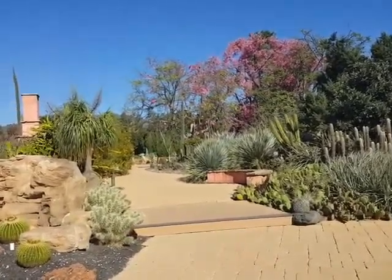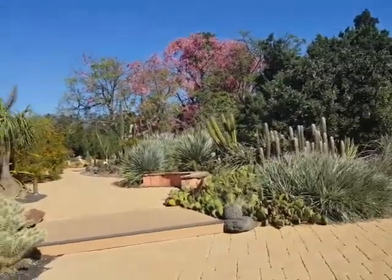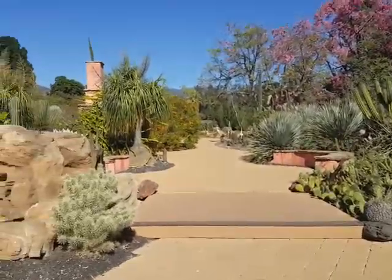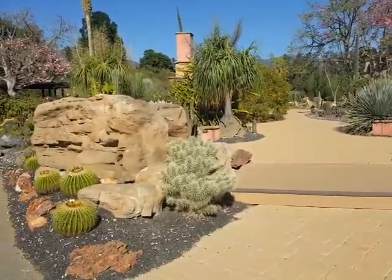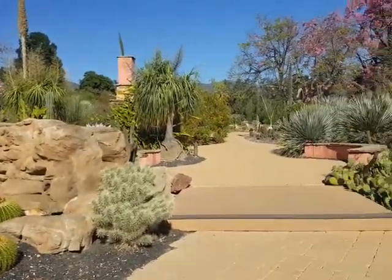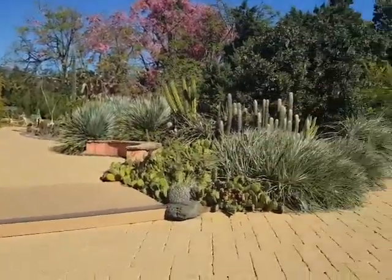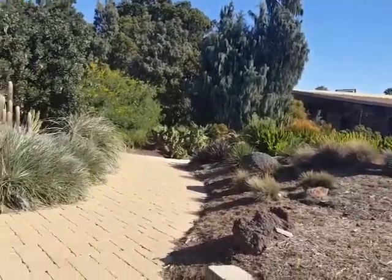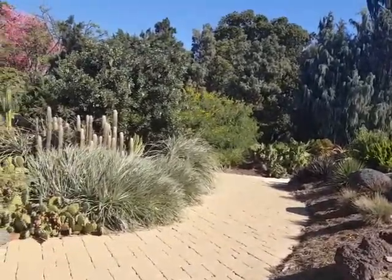Hi, this is Shelley Sparks and I'm here at the Los Angeles Arboretum. I just want to show you this particular garden which has a lot of succulents and cacti, because I want to illustrate some of the principles of designing with these wonderful plants.